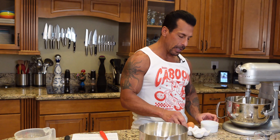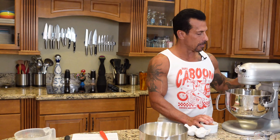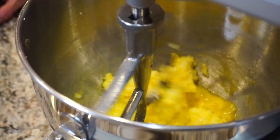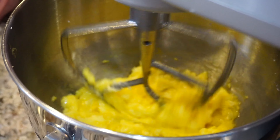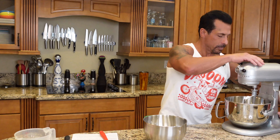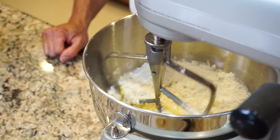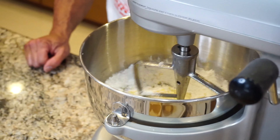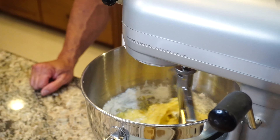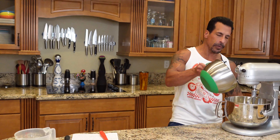Going to add two eggs and combine that slowly. Now I'm going to add half the dry ingredients with the vanilla and the milk. Now the rest of the dry ingredients.